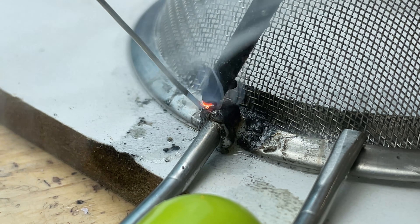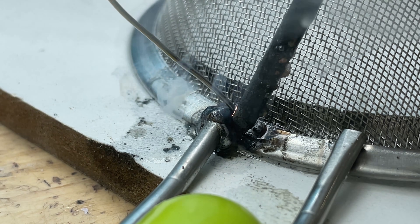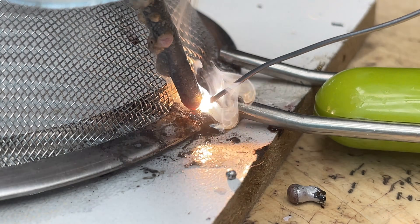As the metal heats up I'll feed the solder into the gap, letting it melt and flow around the connection point. The flux-like mixture helps the solder spread evenly and cling tightly to both surfaces. I'll keep building up the layer until the handle is firmly bonded back to the strainer, creating a solid reinforced weld that can hold up during use.